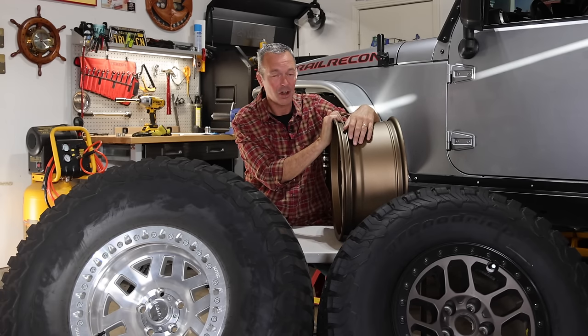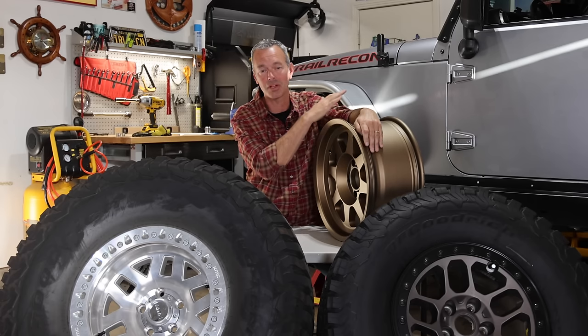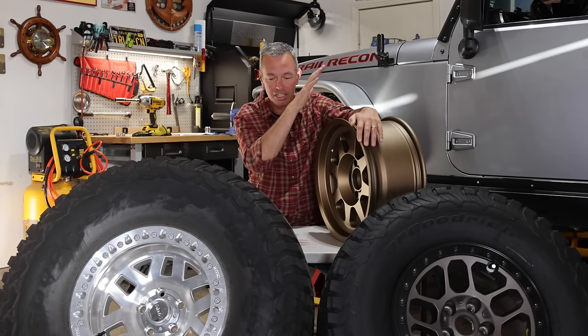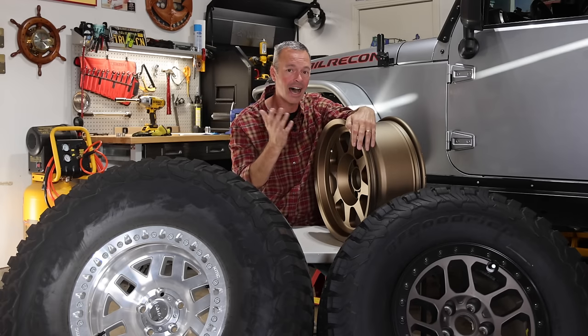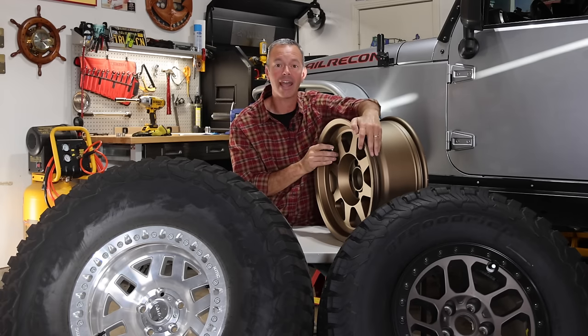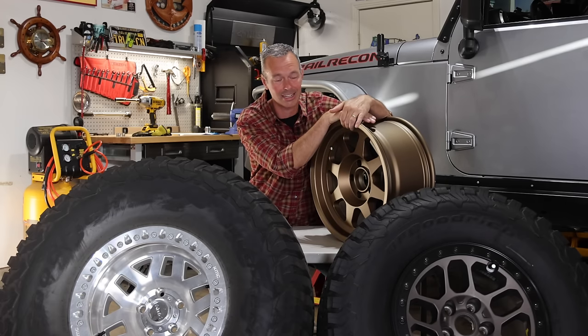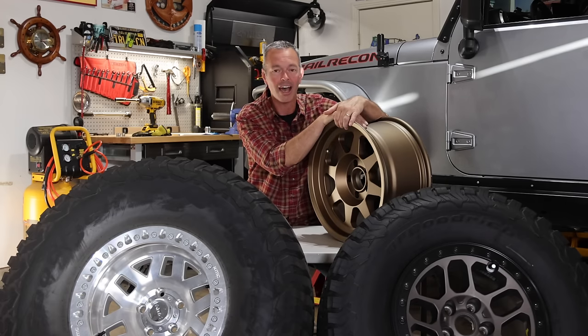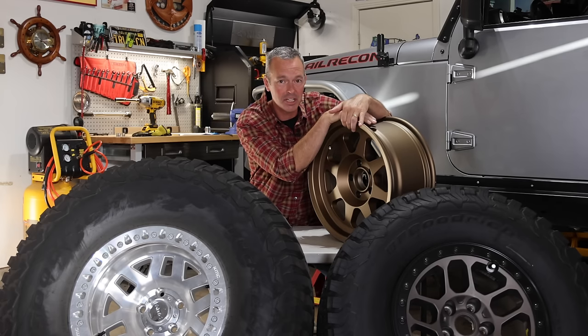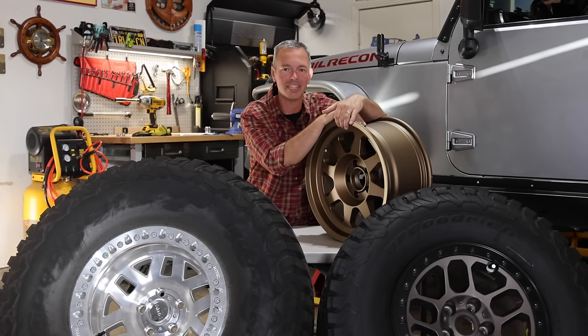We've talked about a lot in this video and hopefully you've gotten some good information. This is a good conversation to have and I think it should be ongoing — there are pros and cons to a lot of what we do here and to all of these wheels. I'd like to hear from you: what type of wheel are you running and why? Let us know down in the comments. I hope you've enjoyed hanging out with me today. Be sure to check us out at trailrecon.com. Until next time, we'll see you in the next video.